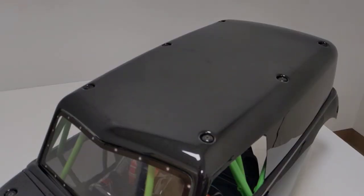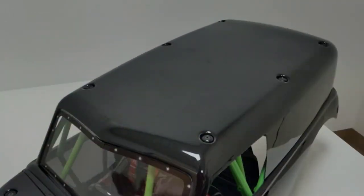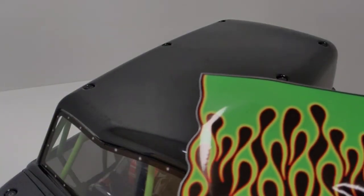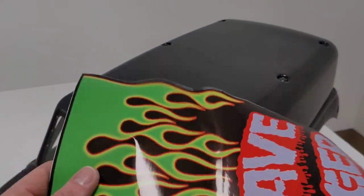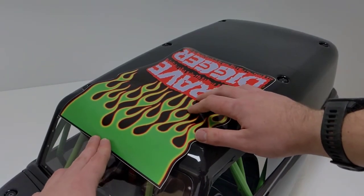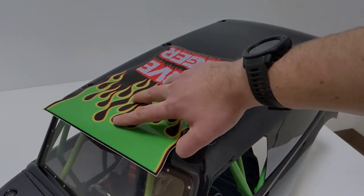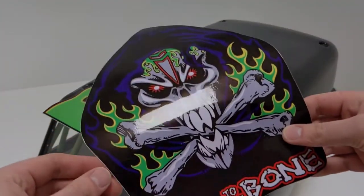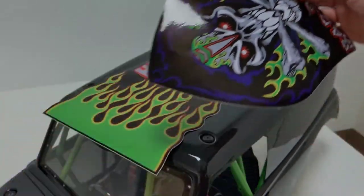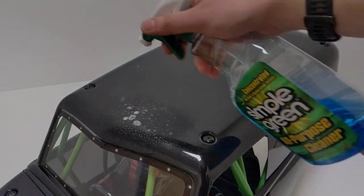Next up is the roof stickers. On the standard edition it's actually two separate pieces, while on the collector's edition it's one piece, which is a little bit easier to get everything aligned. The most important thing is you want this front edge to be as low down on the hood as possible, and then you can cut off some of the excess. For the other sticker on the standard edition, you want to line the flat edge on the back of the sticker with the back of the truck. I'm going to clean off the surface.